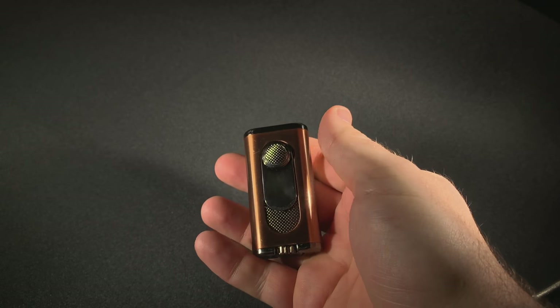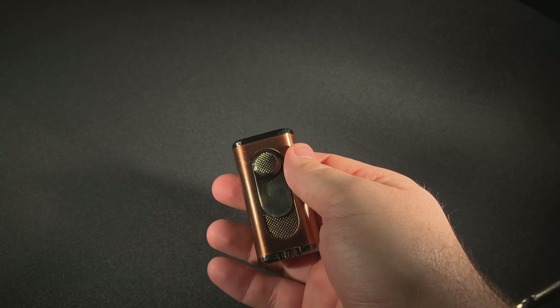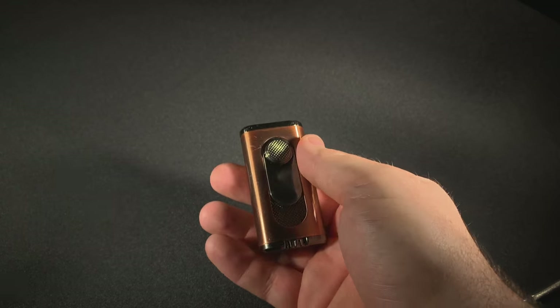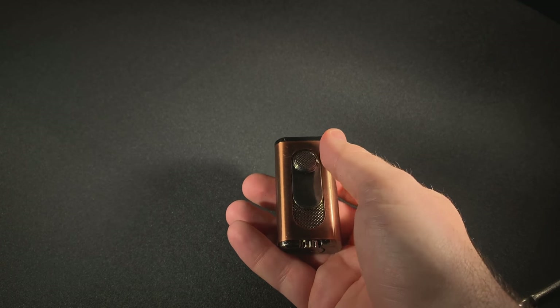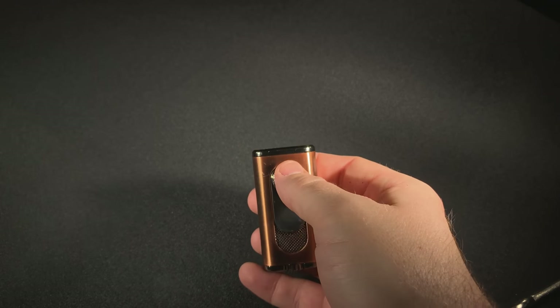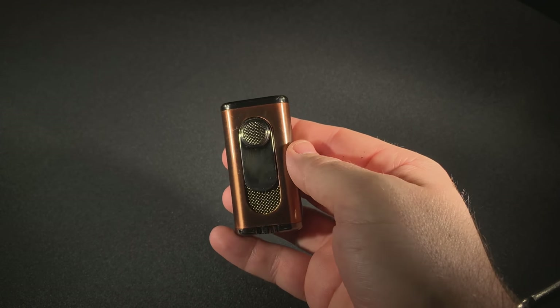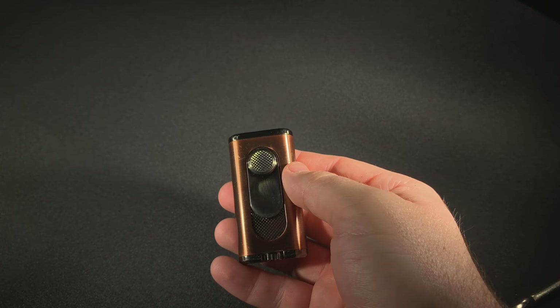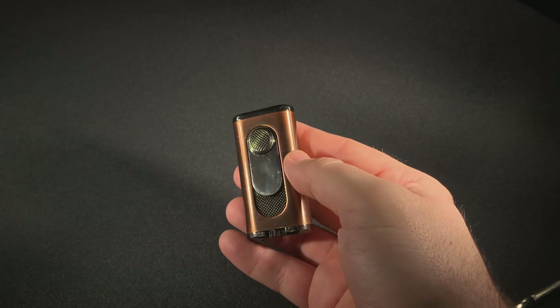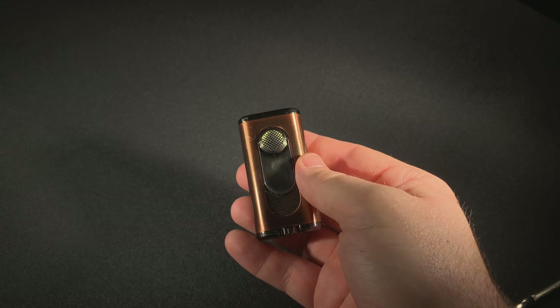As far as usage, very happy with it. I really think it's a great lighter that brings a different approach to lighting cigars and one that I actually think is beneficial. From a technical standpoint, it's been fantastic — the lighter has really held up well. Very few misfires, if any, and the fuel gauge is very reliable for when it's time to refill it.